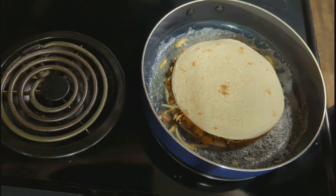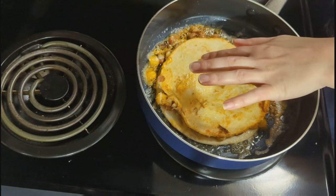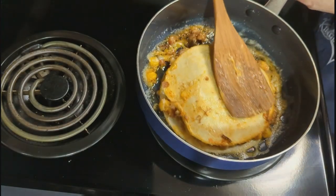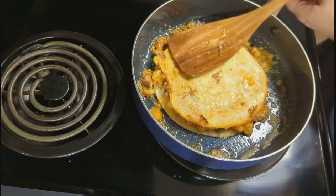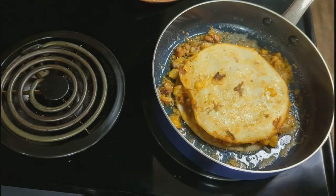I didn't catch the flip here, but since there was still a little bit of the soup juice inside the quesadilla, a lot of my stuff fell out in the pan. But that's okay — because who doesn't like some of the burnt cheese that cooks on the bottom?